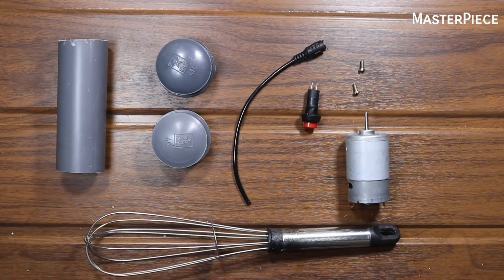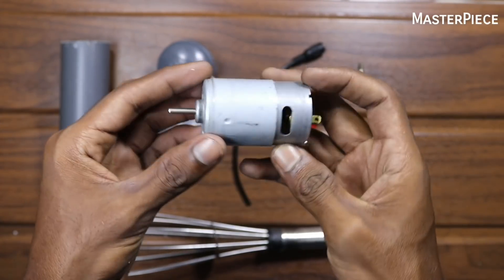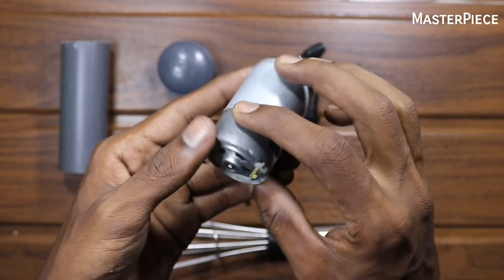This is an eggbeater. This is a mini motor — a motor from the electronic shop. This is a DC motor.